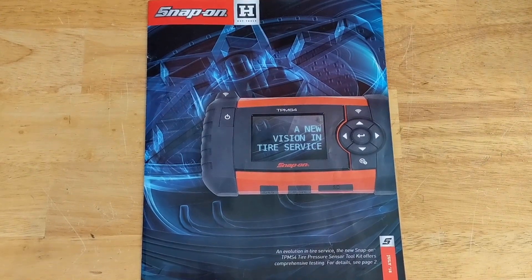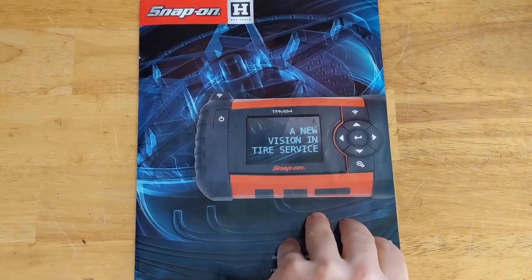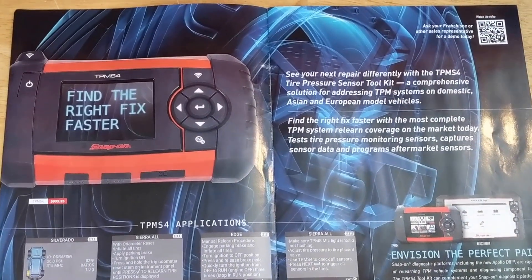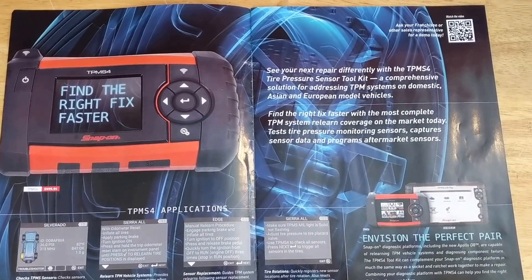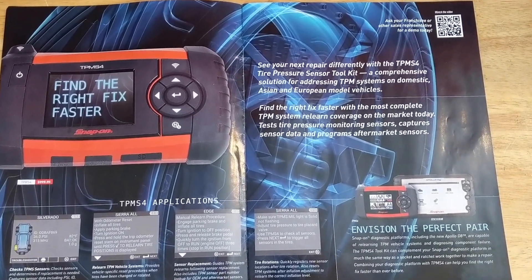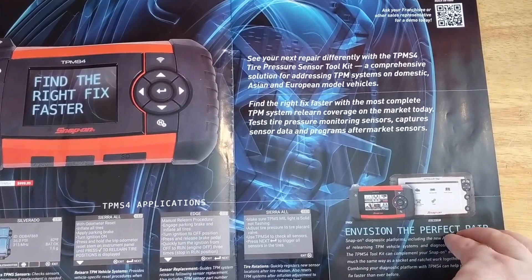Hey everyone, Dylan with the HD Perspective. I've got the July Snap-on flyer here, and on the first page they've got a fancy new TPMS tool. You can take a look at that if you're interested — a thousand bucks Canadian.